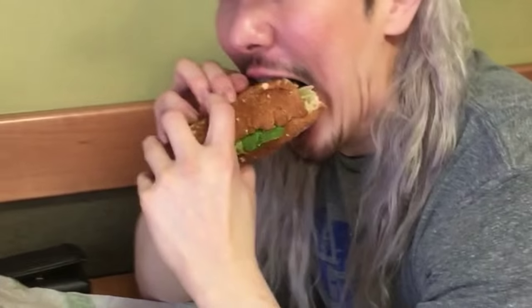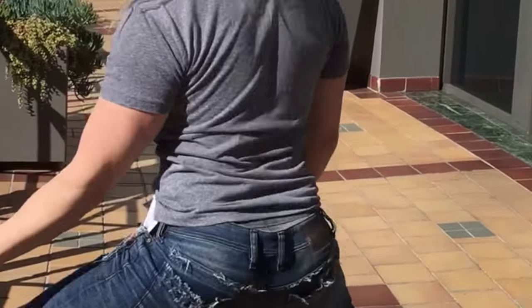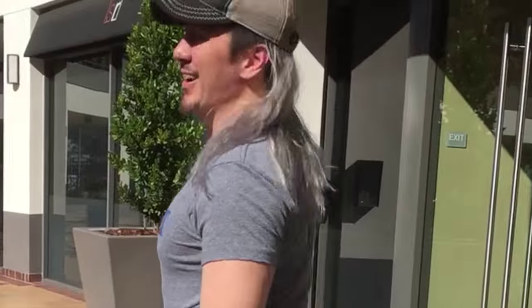Guy Tang goofing around at the end — someone compares his look to Bret Michaels, and he laughs it off, doing a dramatic hair swing that Rebecca says was everything.